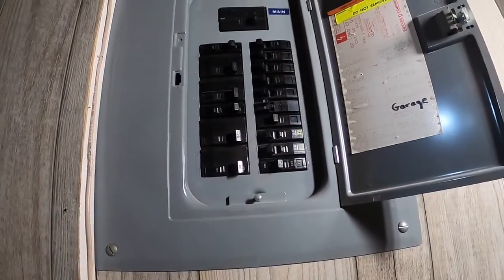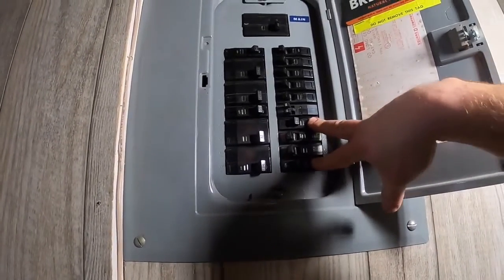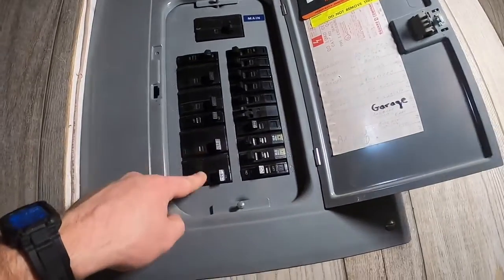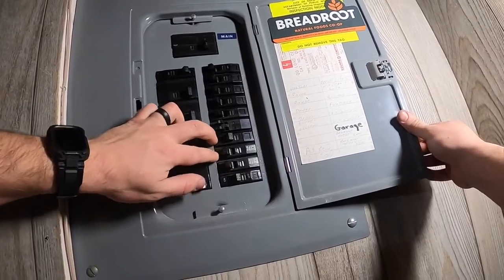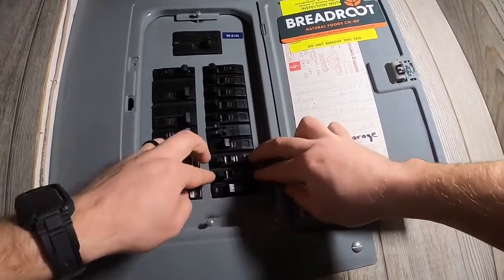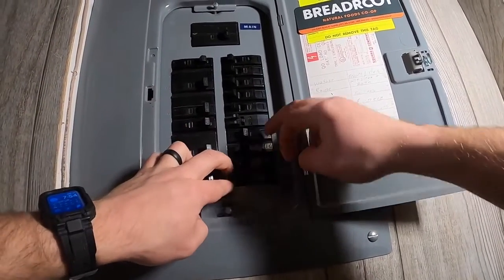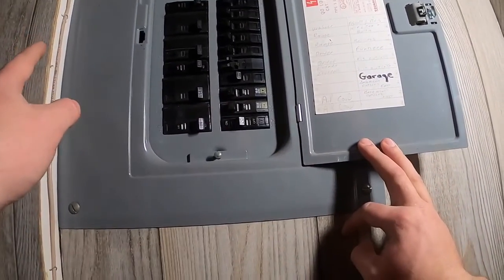Simple as that — that's all there is to it. Now as you can see, there are two spaces left. If you wanted a two-pole breaker, say to feed a garage panel, you could easily move these breakers up — snap them off and put them back on — and have two open spaces at the bottom, or move them down, vice versa. Very easy to do.